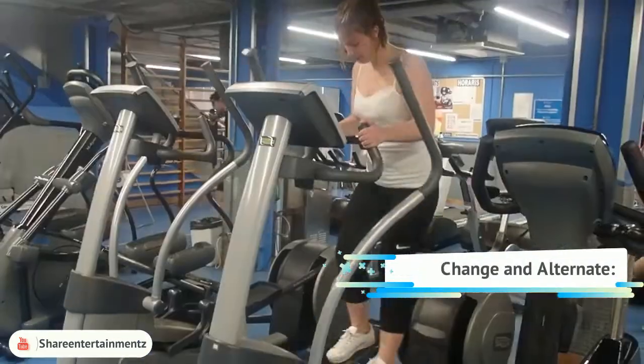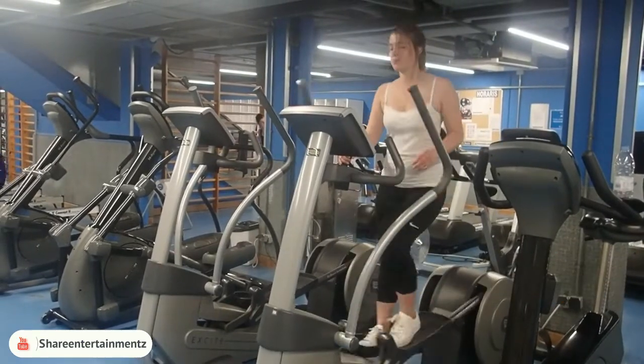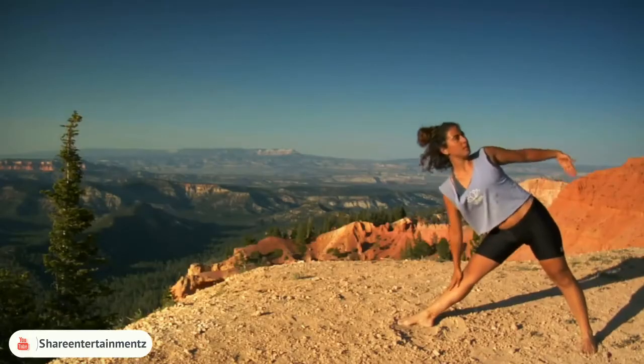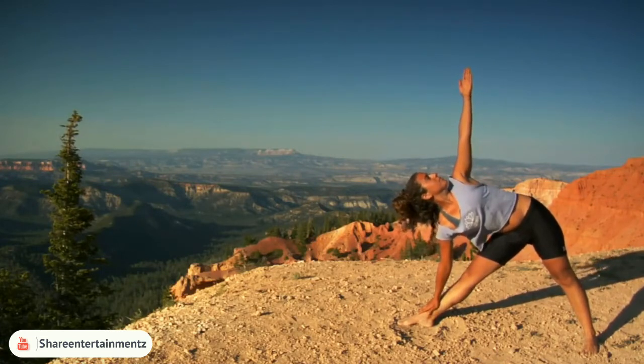Change and alternate: it is a good idea to combine strenuous activity with something that is comparatively less physically demanding. This lessens your chances of overexerting yourself and gives your body more time to recover from bouts of intense activity.